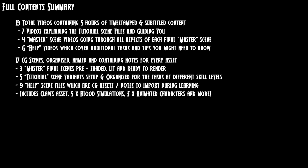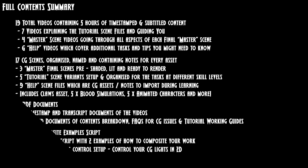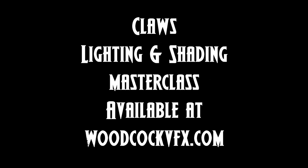This pack was crafted over 100 hours to level up any artists and students wanting to learn the Hollywood tricks at home. Available now at woodcockvfx.com. Additional one-on-one mentoring available.